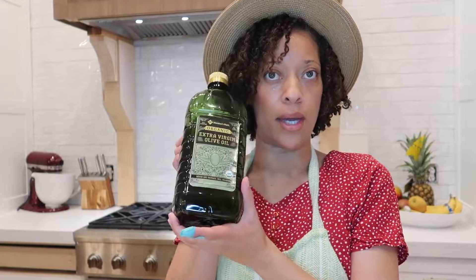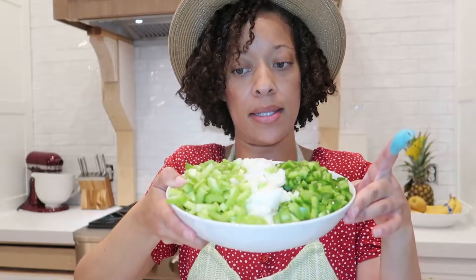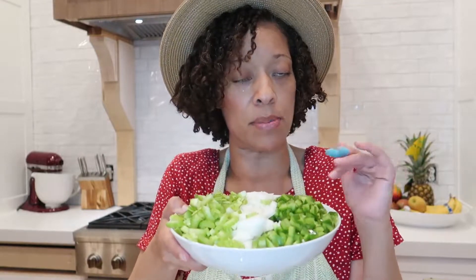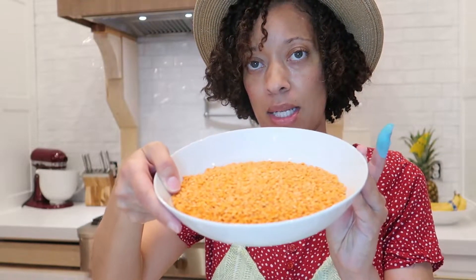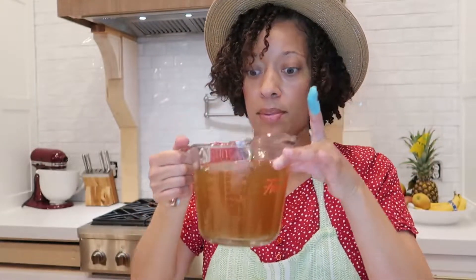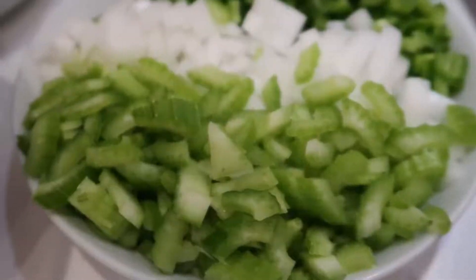We're gonna start off with olive oil. We're going to need one green bell pepper, one white onion, and two celery stalks. A pound and a half of potatoes — I'm using gold potatoes because the skin is thin. You'll also need one cup of red lentils, about four cloves of garlic, corn, vegetable broth — about four cups — coconut milk in the can, Creole seasoning, thyme, and salt to taste. That's it!